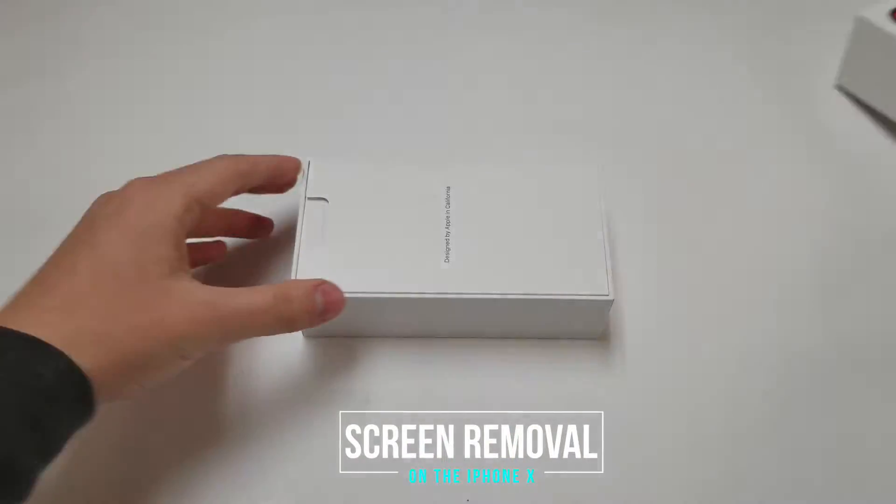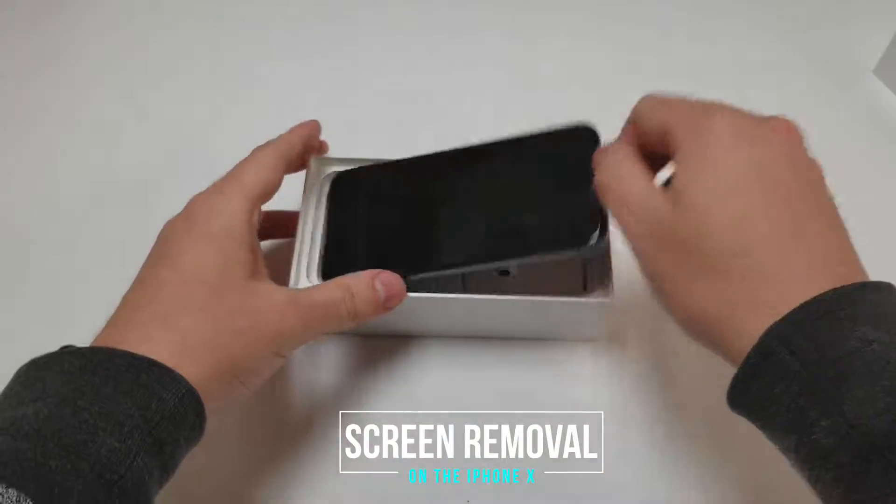Hello everybody, this is Matt from Real World Review, and today I'm going to show you how to remove the display on the iPhone X.